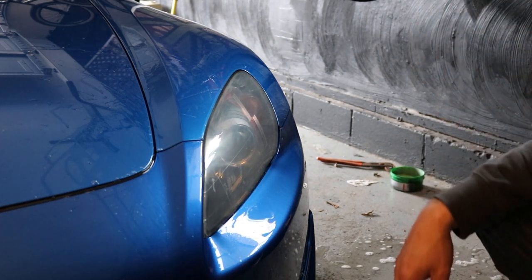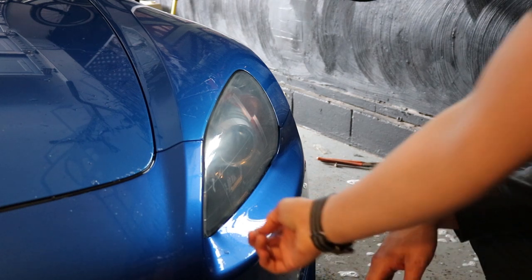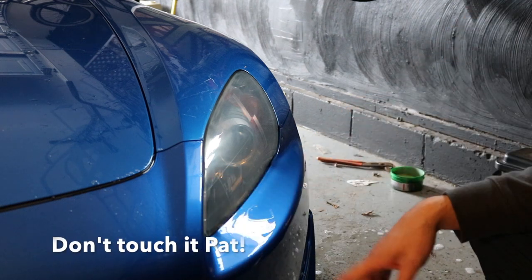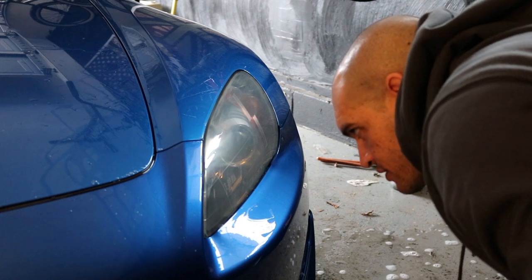Wait for it to dry so you can see — there's that little blemish right there. Could be inside the headlight. Yeah, it looks like it's inside.